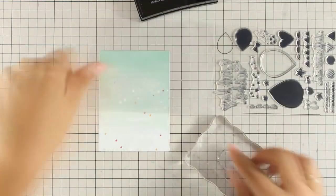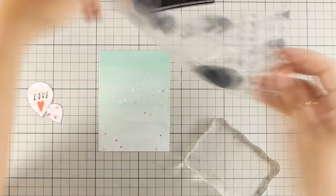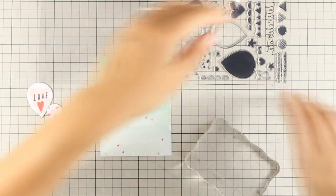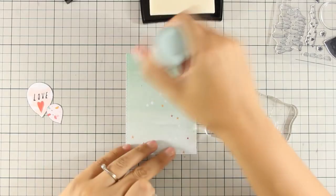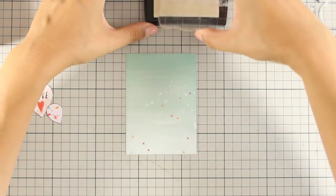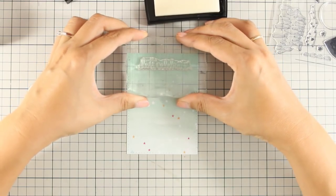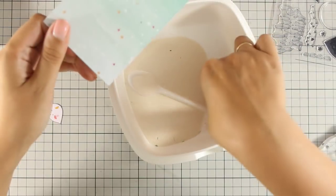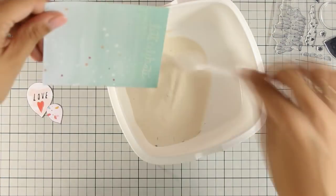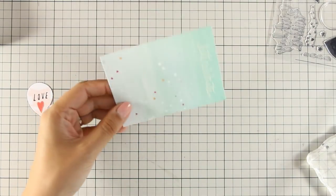After cutting out both my balloons, I am going to stamp the sentiment. In the stamp set there is a sentiment that says let's celebrate, which I am going to white emboss on the very top of my panel. The top of the panel is quite darker than the bottom, so I can use white embossing powder. I am stamping with my Versamark ink, which is just a sticky ink, and I am applying my white embossing powder, which I am now going to heat set with my heat gun.